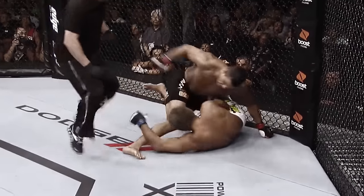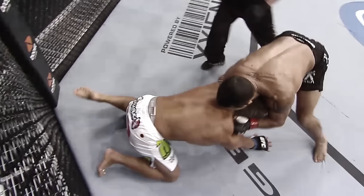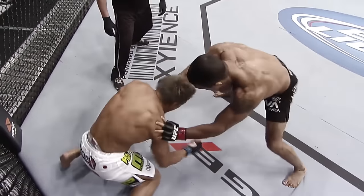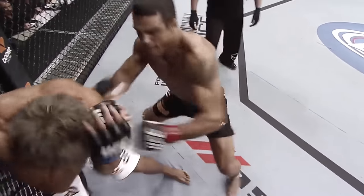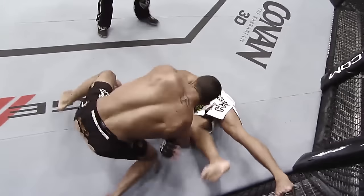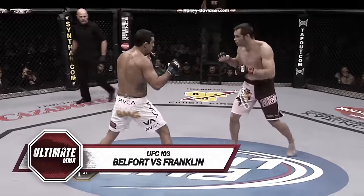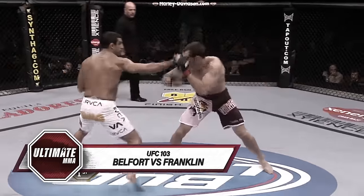He hit him with that one shot and then jumped all over him. Here we see the final barrage — one to the body, one to the face, another one. He's hurt very bad, he goes down — and that's it. Just laser-beam accuracy.